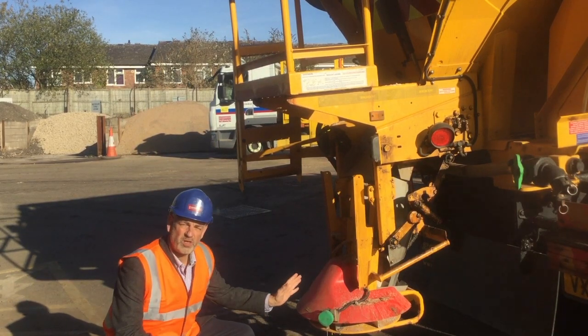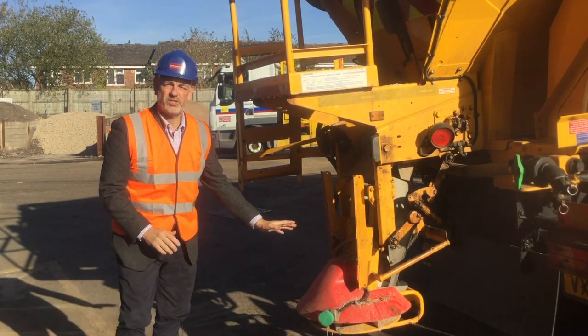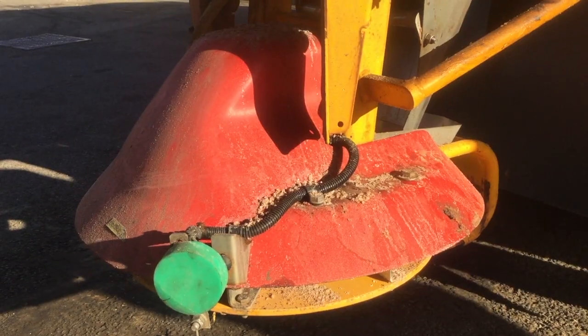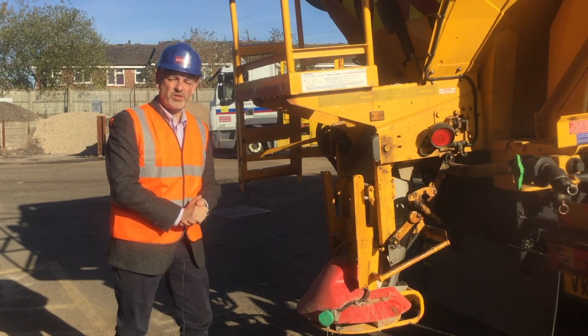This is the spinner at the back of the gritting vehicle. This can be calibrated and adjusted to change the spread rate, so that's the amount of salt that gets delivered onto the road surface.